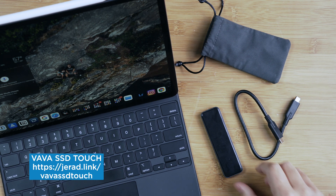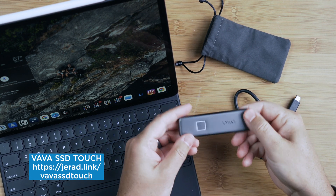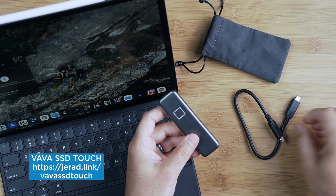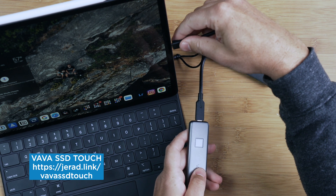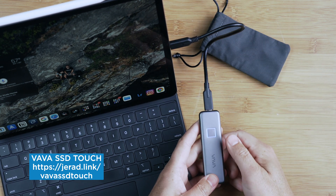Otherwise it stays locked, which I think is absolutely fantastic. Of course there are ways to do this with software, and a lot of times you have to have that software installed on your computer in order to get them to unlock. But having a fingerprint scan on here is just game-changing and I think something that is going to add a new layer of security to your solid state drives.